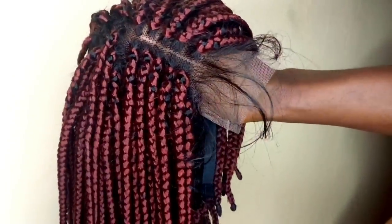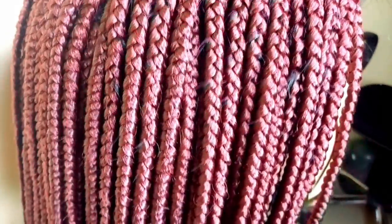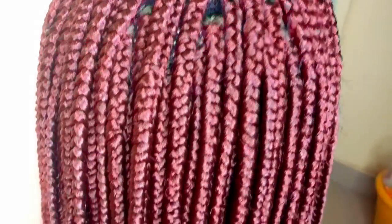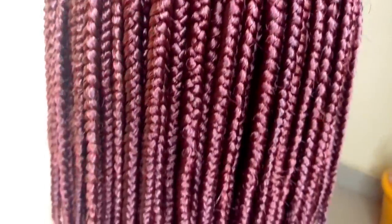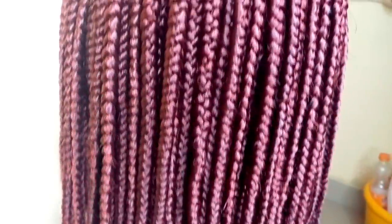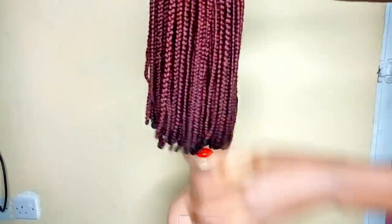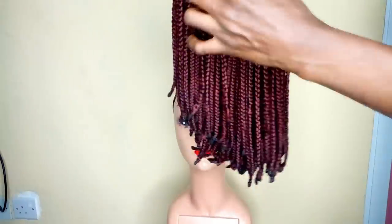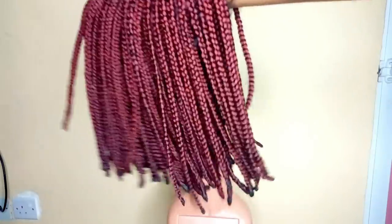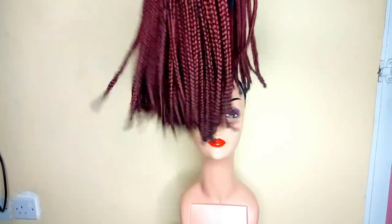My wig is looking so beautiful. I'm so much in love with this color — I picked the right color for myself. This is the wig; it's not yet completely dried. Look at how it's swinging — I love the way it's swinging. My hair is bouncing so much.